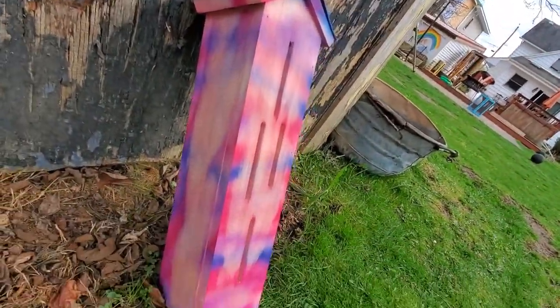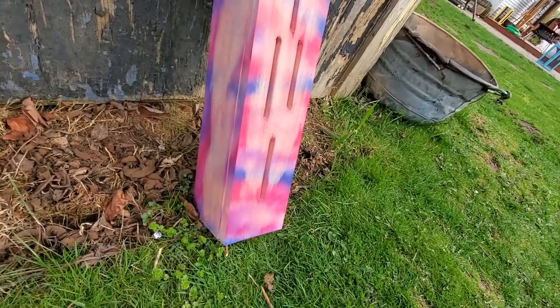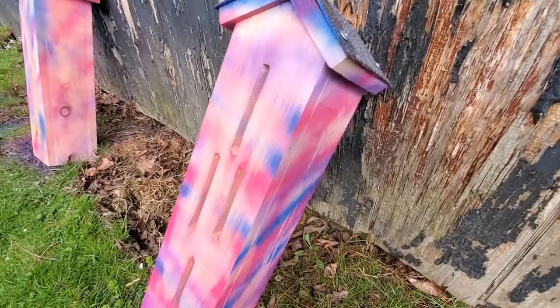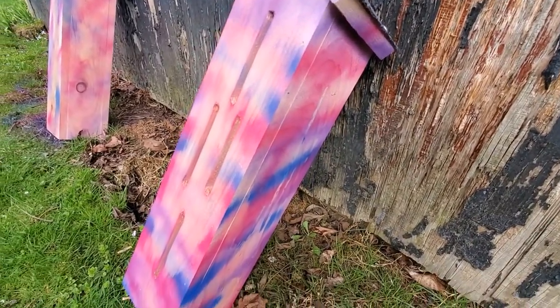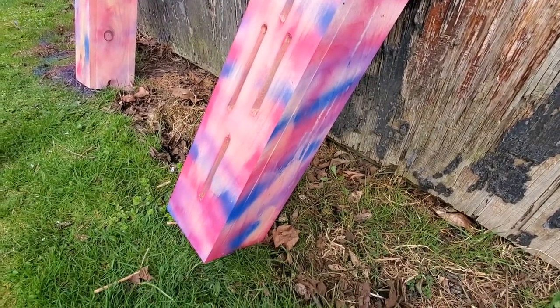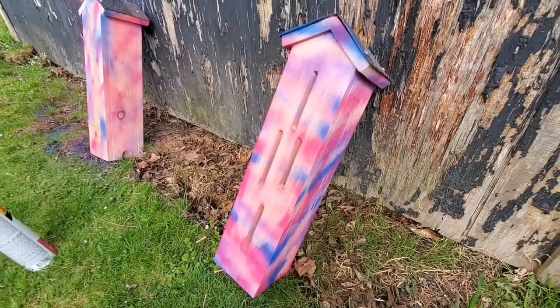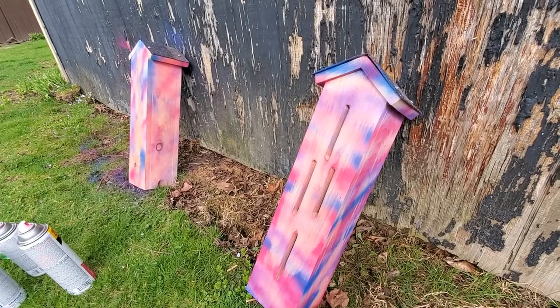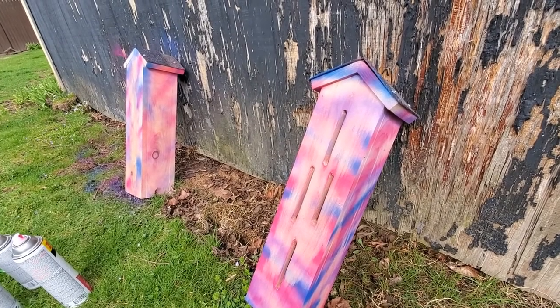It also depends on the grain of the wood and how it runs down when you're painting it. But it's a pretty simple technique, and it's nice bright colors for the butterflies. I'll let these dry and then another day I will just clear coat them.